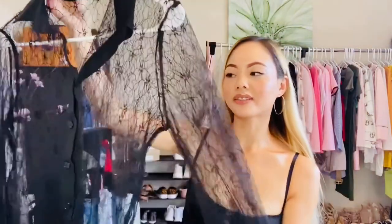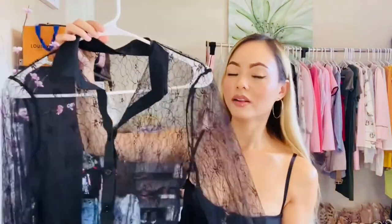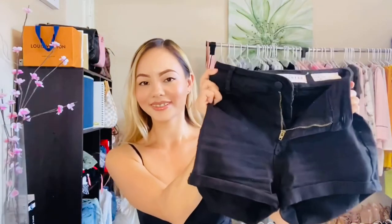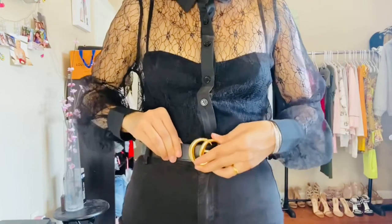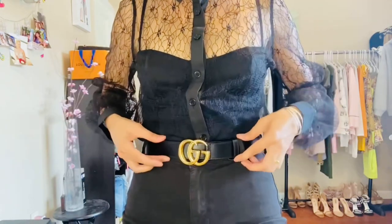Let's talk about the three outfits I'll be trying on with this belt. The first outfit is this see-through shirt from Fashion Nova — I'll wear a black shirt or black bra underneath. I'm pairing it with black shorts and heels. I usually buckle the belt at the third space because my waist fits perfectly there.